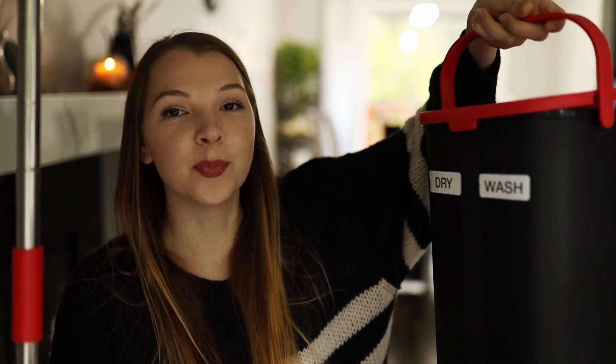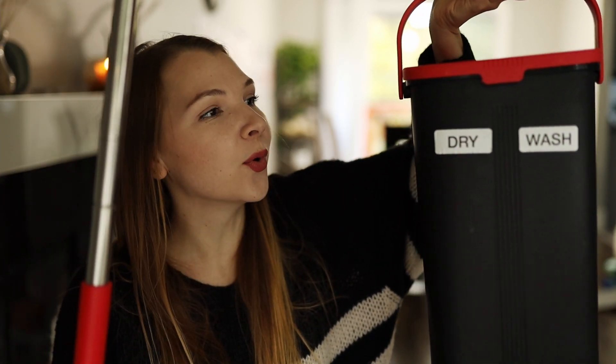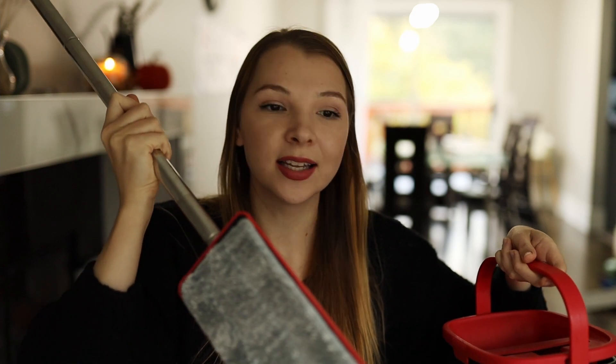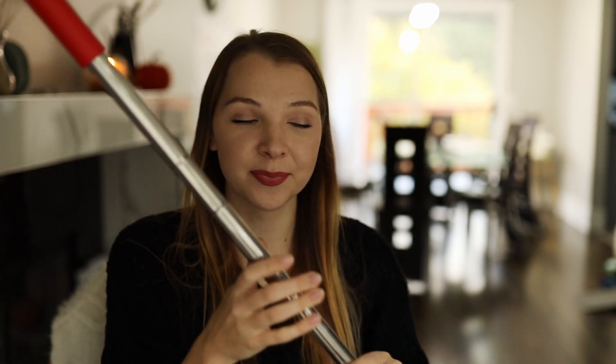So the mop I have — you put water into one side, you don't put water into the other side, and then you put the mop in the wet side and then you dry it. Instagram gave me an ad that said I should buy this mop, and I thought yes, I need a mop because I just moved into this new house that has tons of flooring.